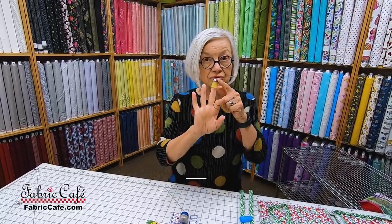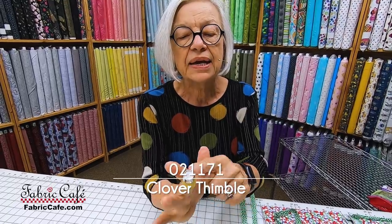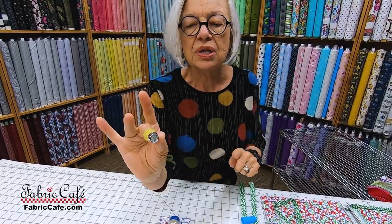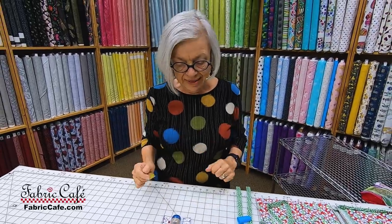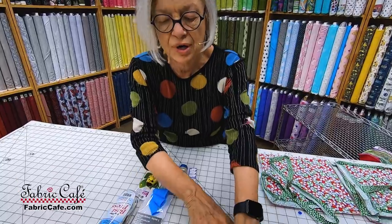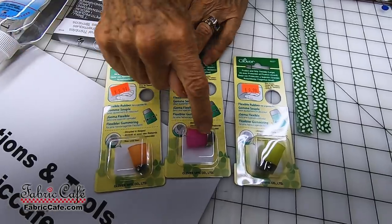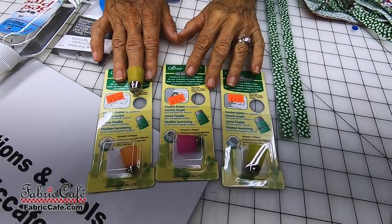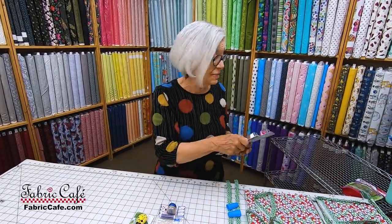Now another thing that I love are the thimbles. I like hand sewing. I also know that it's much easier for me to use a thimble that has a hard tip and it has this great silicone cuff. And if your needle gets stuck while you're doing your stitching, you can just grab the needle and pull. This becomes a needle puller, so it's always right there whenever you are ready for it. These thimbles come in three different sizes: small, medium, and large. I actually use the large, and Hannah uses the very smallest ones. So you'll just judge how big your hand is and what size thimble you would need.